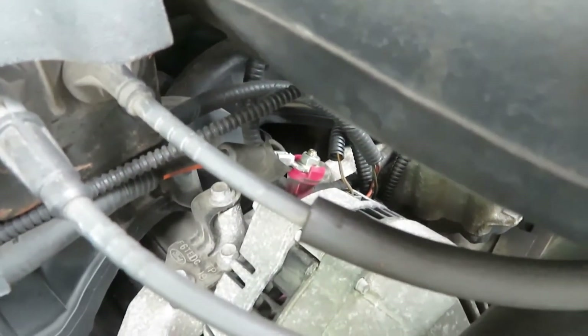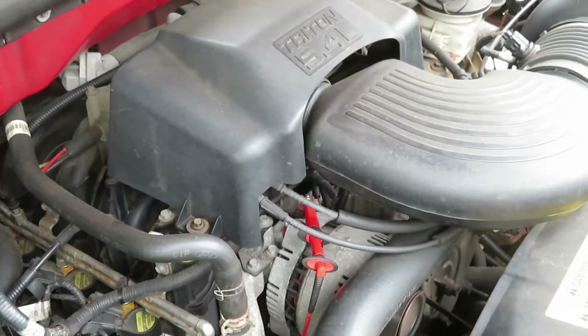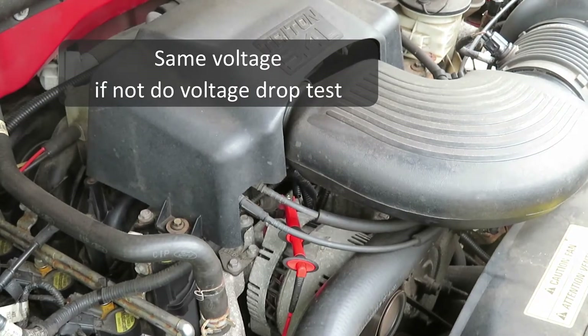Now we're going to go directly to the big lug on the alternator — the output — and see if there's anything coming off there at all as far as charge voltage. And there isn't. It's exactly the same as the battery, so the cables and connections look good.